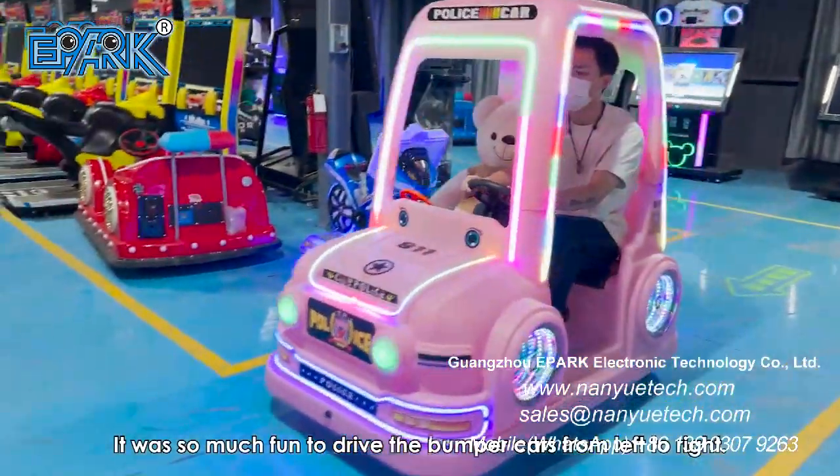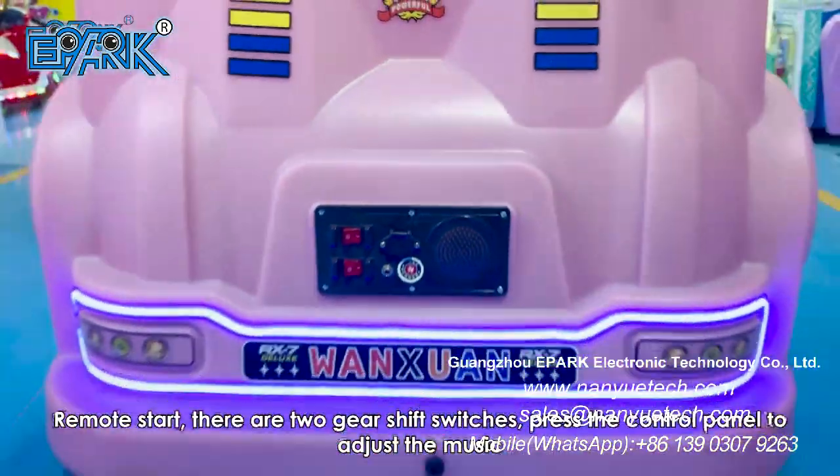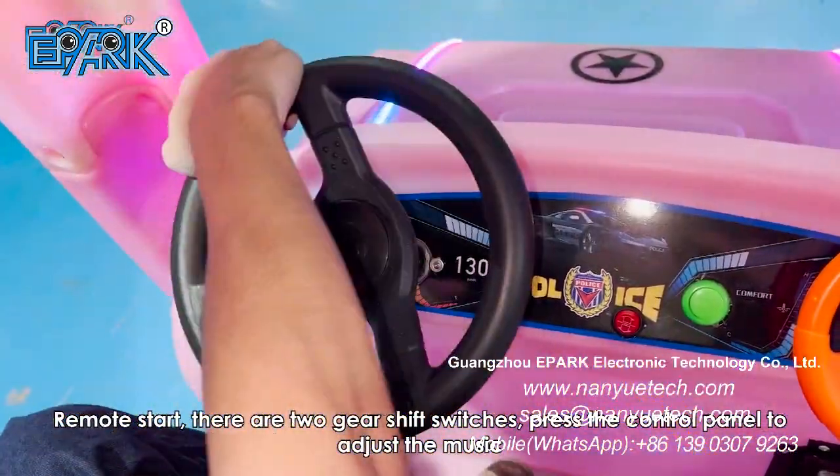It was so much fun to drive the bumper cars from left to right. Remote start, there are two gear shift switches. Press the control panel to adjust the music.